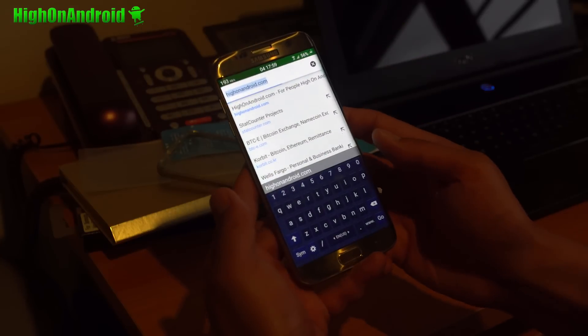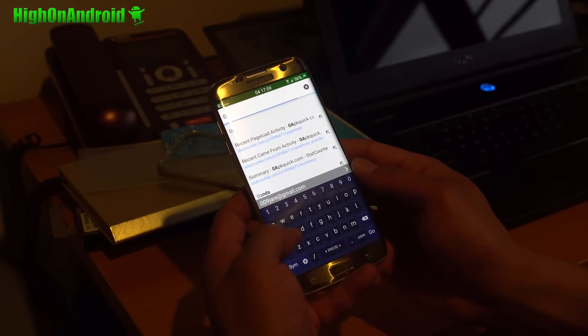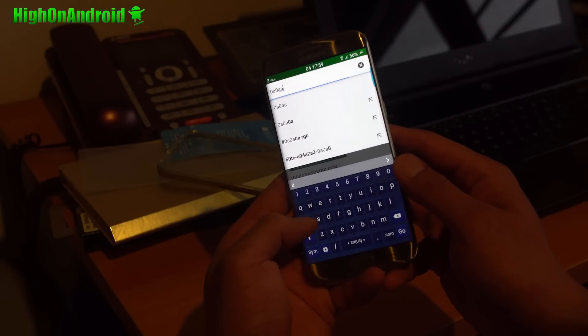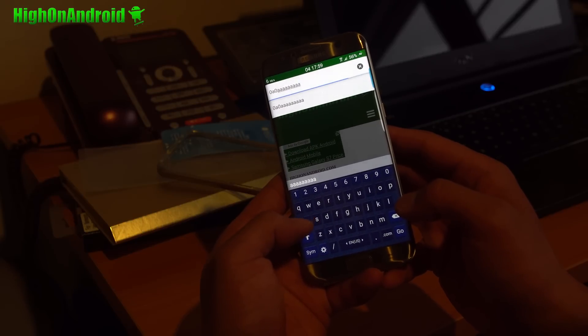Third: once you put these tempered glasses on, the touchscreen will work fine in the middle, and the edge screen works fine also. But the problem is when you start typing. Any letters on the edge screen are now nearly unresponsive. You'll have to press them much harder than normal. Pressing a key normally will not register, maybe one out of five times. That is a huge problem when you're typing. It makes the screen useless.